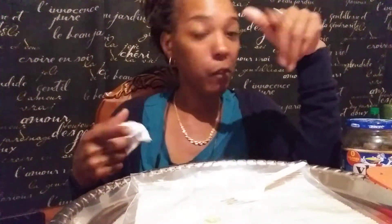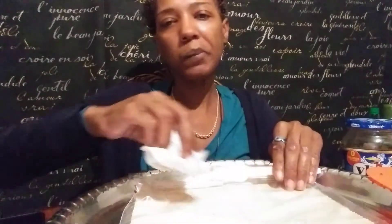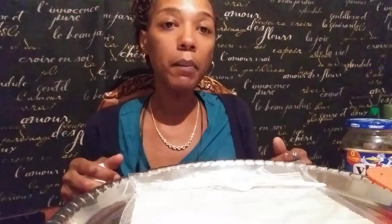Oh, that was a juicy pickle! All right y'all, tell me what you think. Have you already tried it? Are you going to try it? It doesn't taste bad, it's just weird. Actually, the whipped cream calms down the pickle sourness. That's not bad.